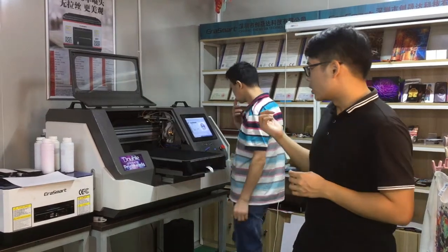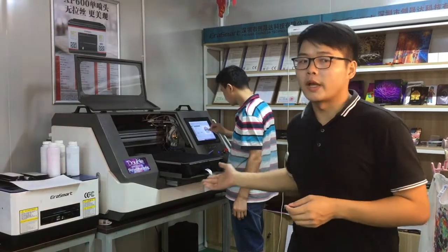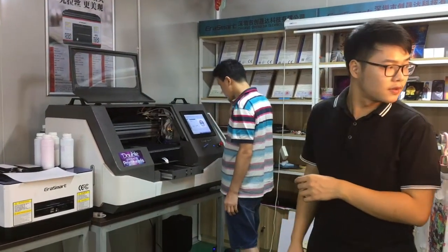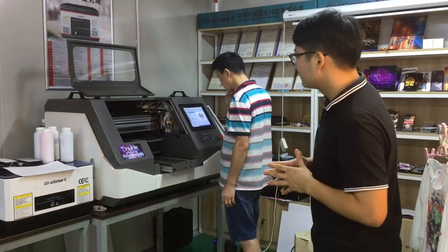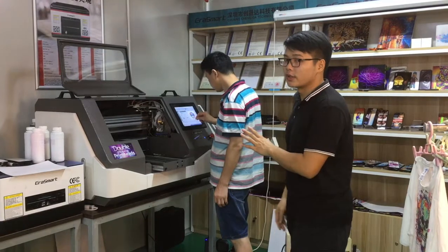DTG printer. You can see my college's operations — now control performance forward and backward.